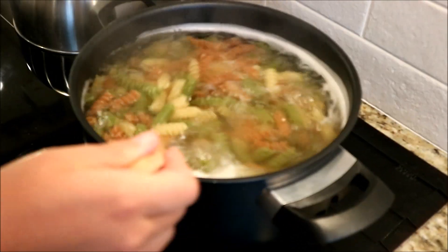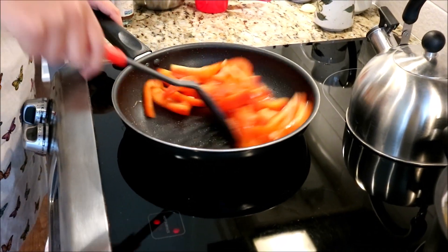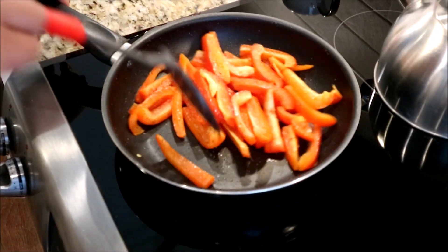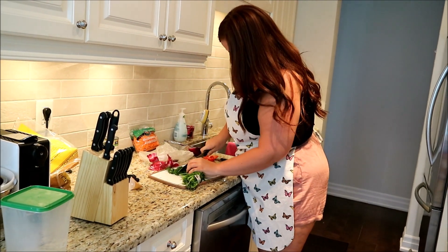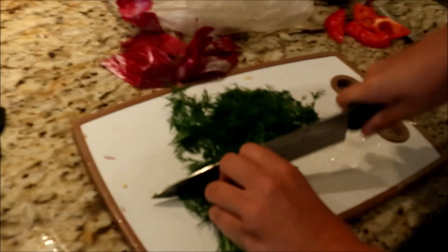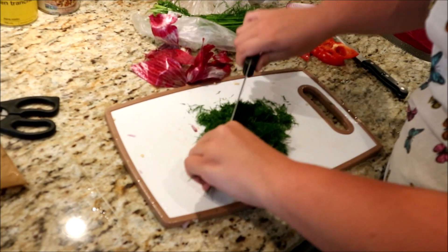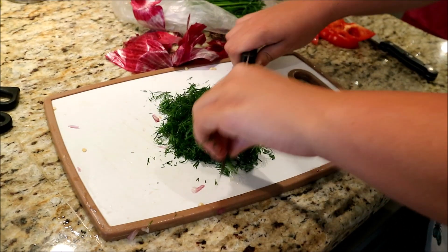Look at the pasta — it's so freaking bouncy already. Oh my god, this is heaven! The peppers are gonna take quite some time to cook because they're hard, but they smell so good. Okay, so we're gonna chop some dill to add in. I'm using a lot because if you don't use it, the dill would go bad, so you might as well just use as much as you want.